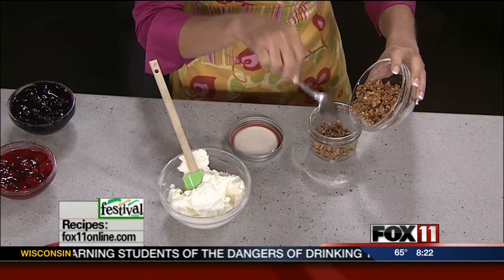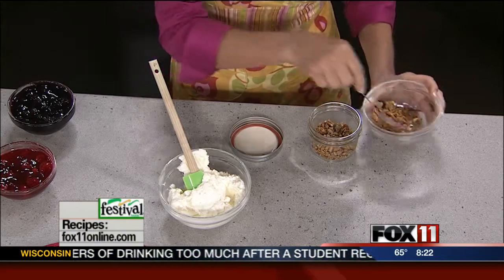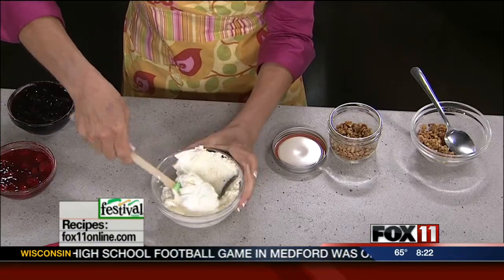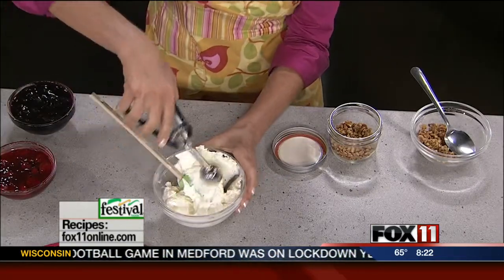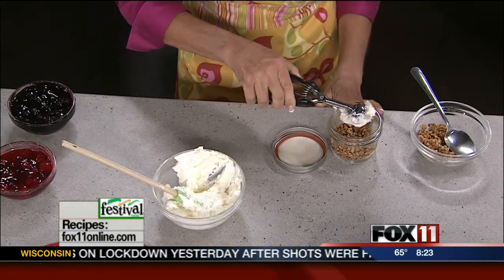You could even layer up this dessert in a 9 by 13 or small clear plastic cups — it'd really look cute in that. Layer number two is a combination. I used a mixer to beat up one block of cream cheese along with some powdered sugar and then some Cool Whip. You beat that together and it's a wonderful, rich, kind of like a cheesecake topping.